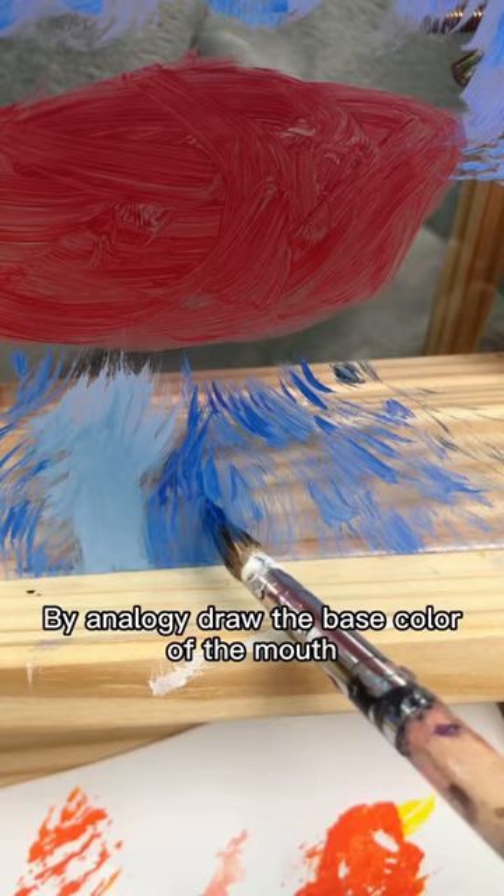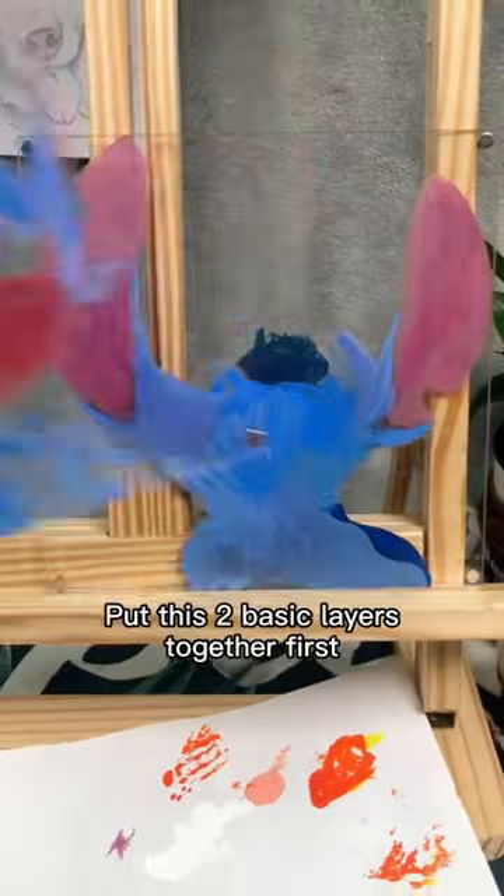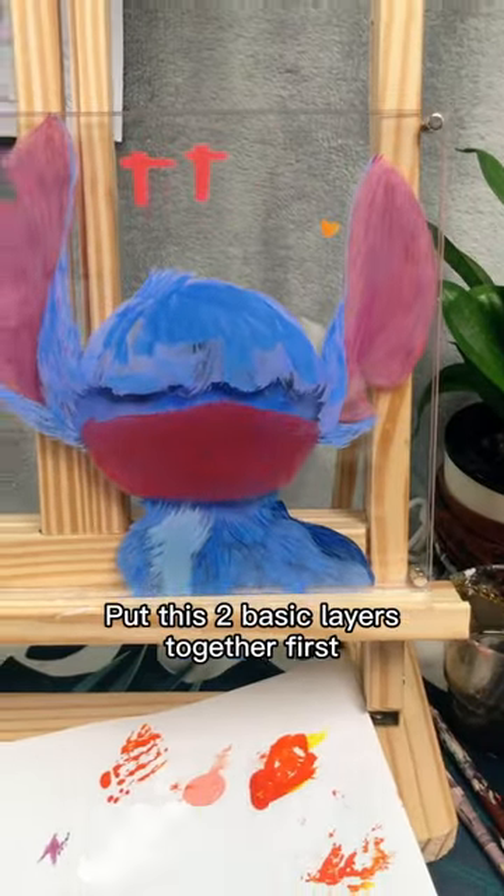By analogy, draw the base color of the mouth and the upper layer of hair. Put these two basic layers together first to see the effect.